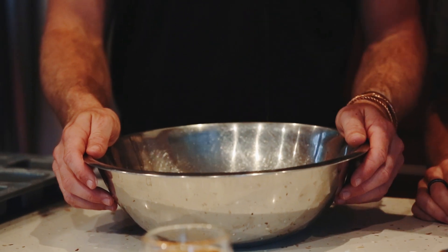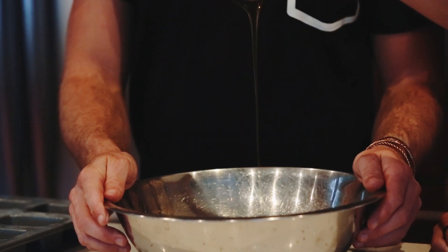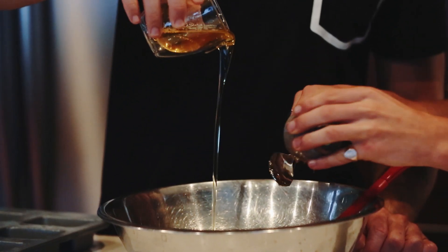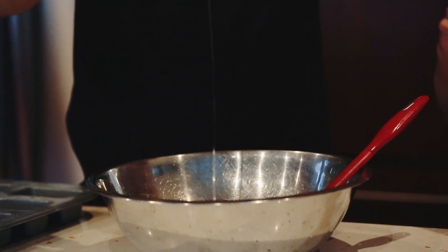Teaspoon of salt. Teaspoon and a half of vanilla extract. Three tablespoons of a natural sweetener — I'm using rice malt syrup, alternatively maple syrup works great. Then a nut oil — I'm using almond oil today, but walnut oil would also go well with the walnuts in the recipe. Last but not least, to bind it, two eggs — a bit of protein.